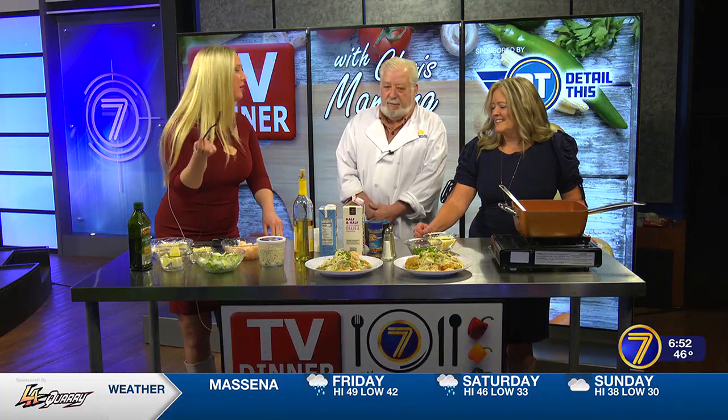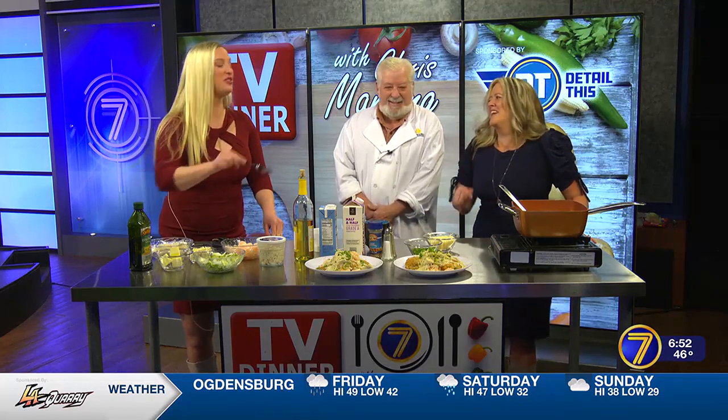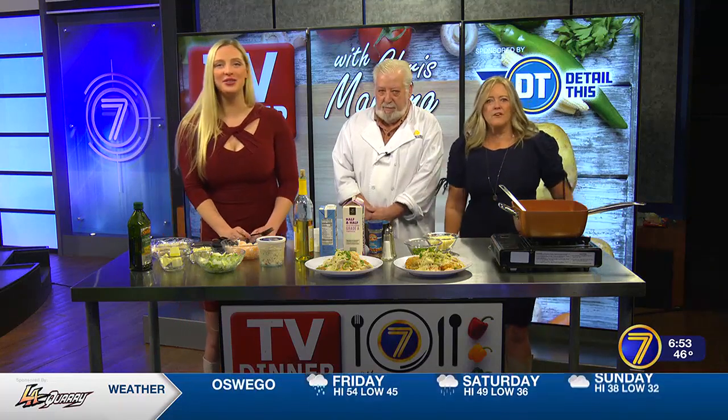I can eat that all day! Well, it might take you all day — there's a lot of food on that plate. Thank you so much. Thank you once again. We'll be right back. Another great idea.